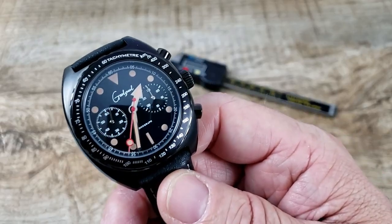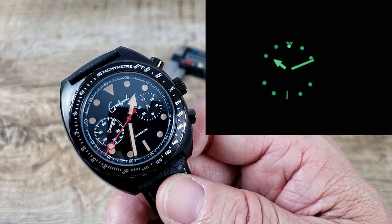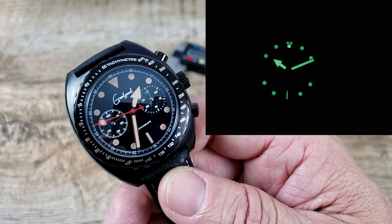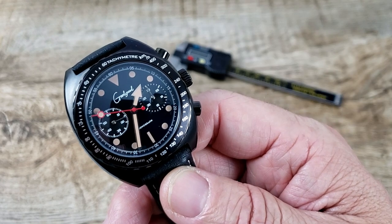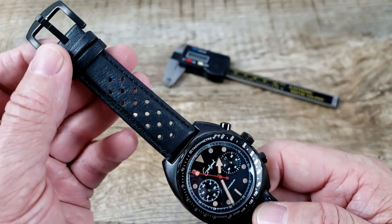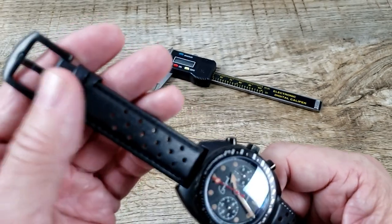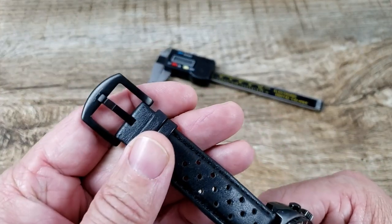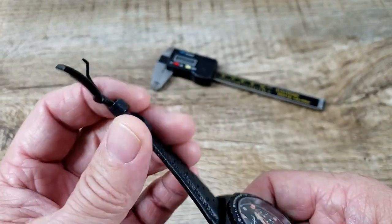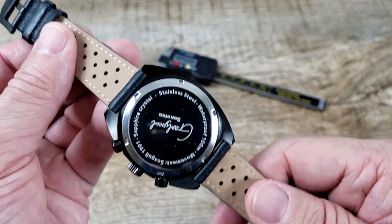It does have some lume — I'll throw a shot up for you on what kind of lume they use to coat the indices and the lollipop second hand, but it's very nice lume indeed. All of these models come with a very, very cool Italian racing-style strap, which is very high quality with good stitching and nice hardware. Goodspeed is etched into the end of the buckle, with some nice keepers. Super comfortable on the wrist — I've had this on a little bit and I really, really like it.